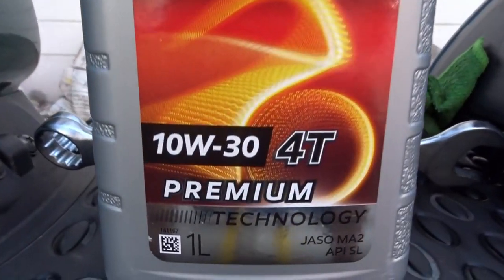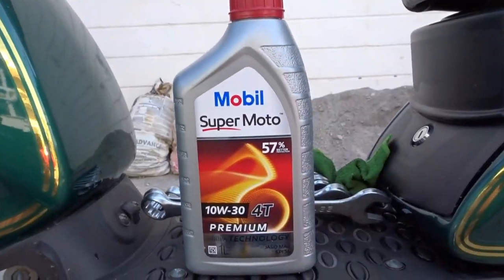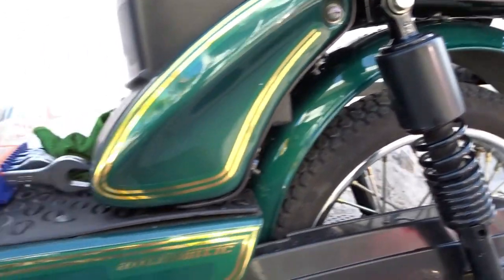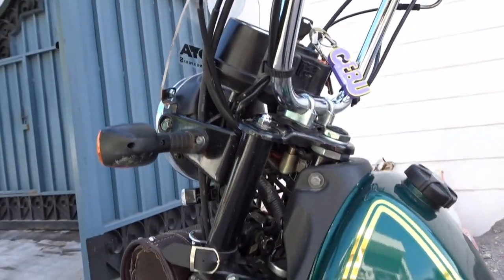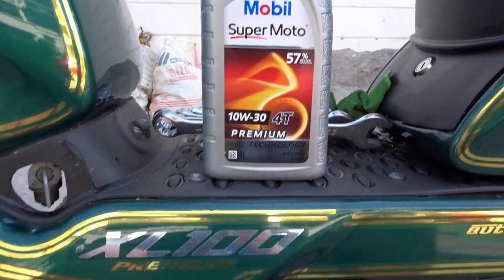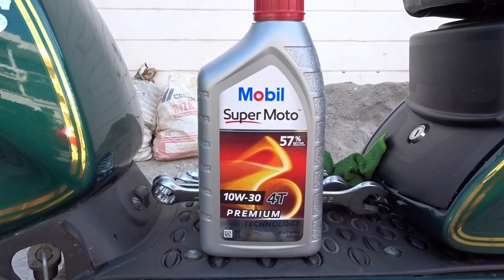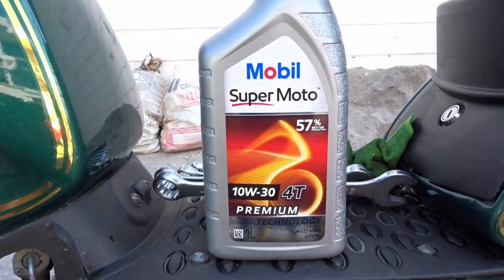Hindi ako specific sa mga oil brands, mas specific ako sa rating — kung ano yung recommended. Let me know sa comment section kung ano yung talagang recommended oil ng TVS XL 100. I think pareho lang yan, correct me if I'm wrong. This is XL 100 Premium and yung iba is the standard model — pareho namang 160cc makinan yan.